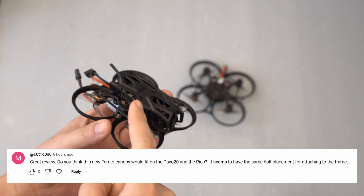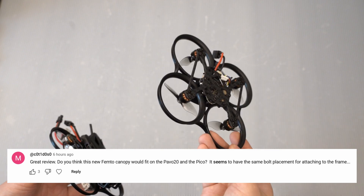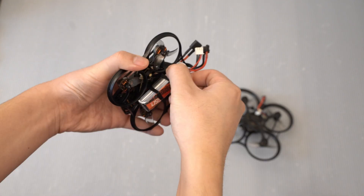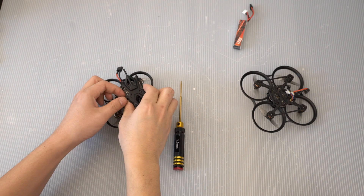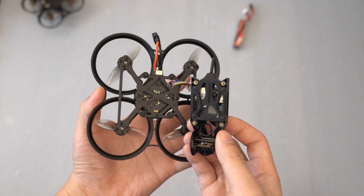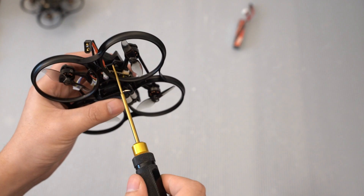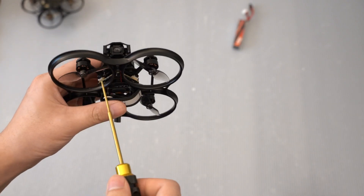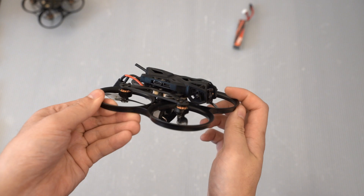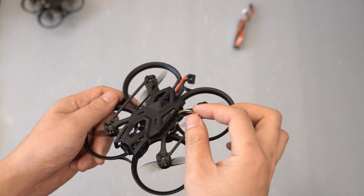Can you put the Pavo Femto cage with the DJI O4 Lite into the Pavo 20? Good question, let's find out. It looks like the mounting holes are going to line up. The answer is yes, it does fit pretty perfectly onto the Pavo 20. There is one slight little hiccup though.